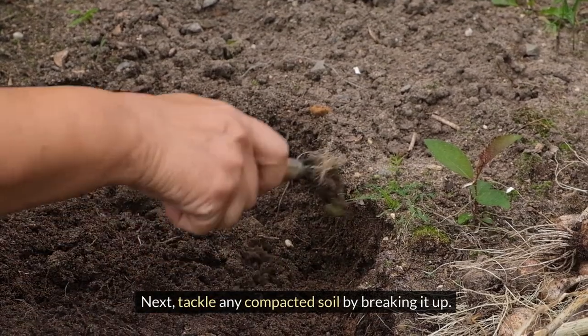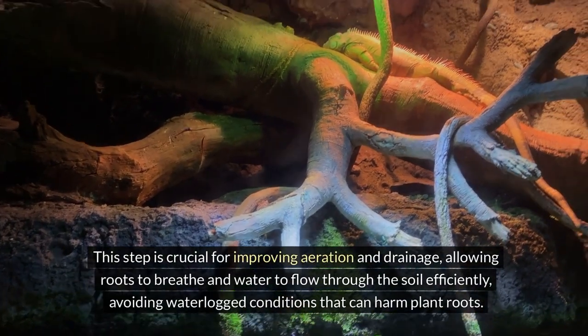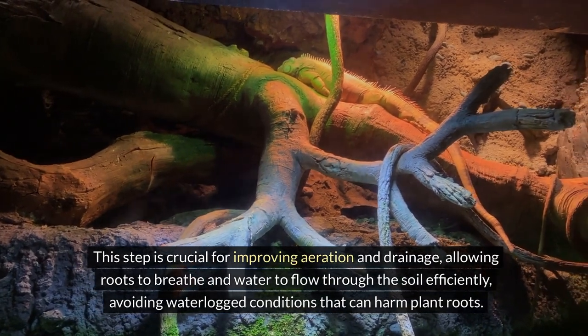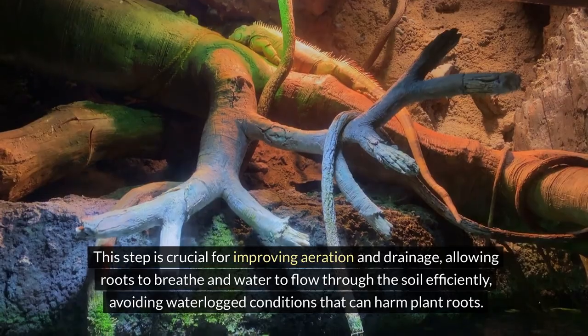Next, tackle any compacted soil by breaking it up. This step is crucial for improving aeration and drainage, allowing roots to breathe and water to flow through the soil efficiently, avoiding waterlogged conditions that can harm plant roots.